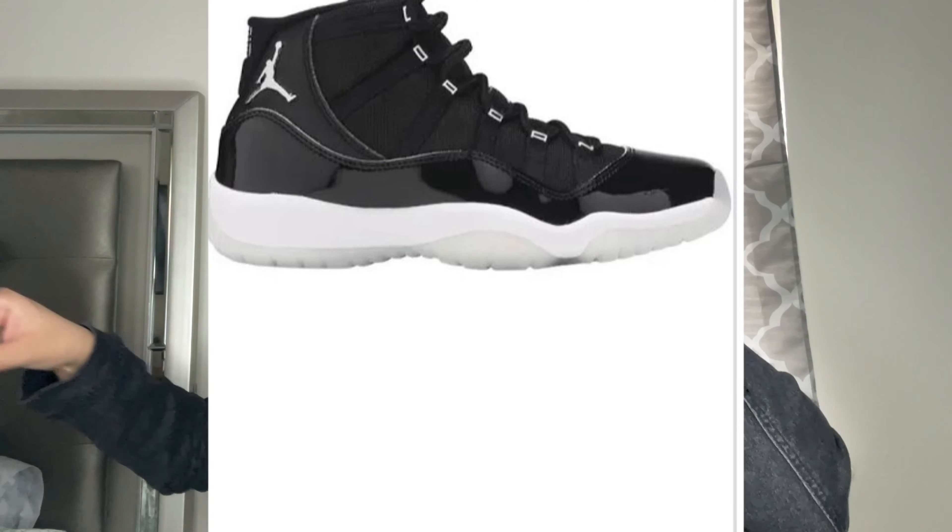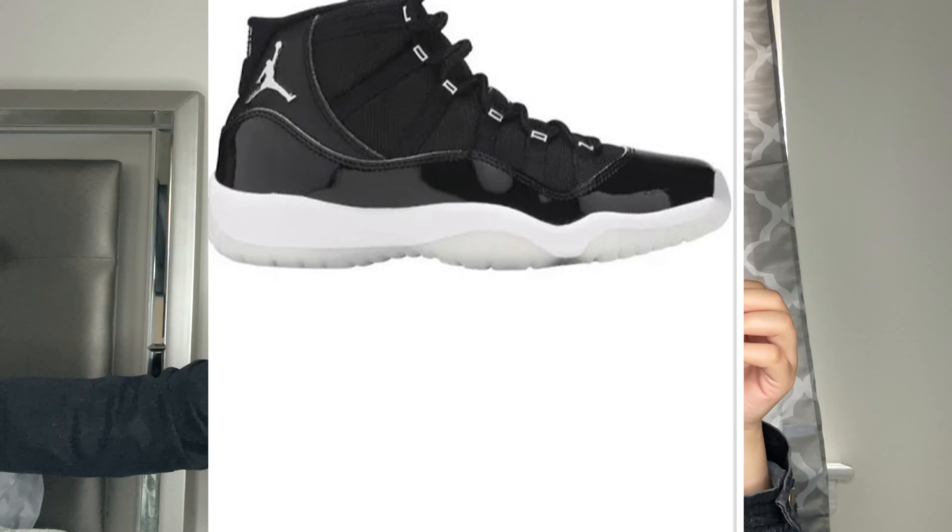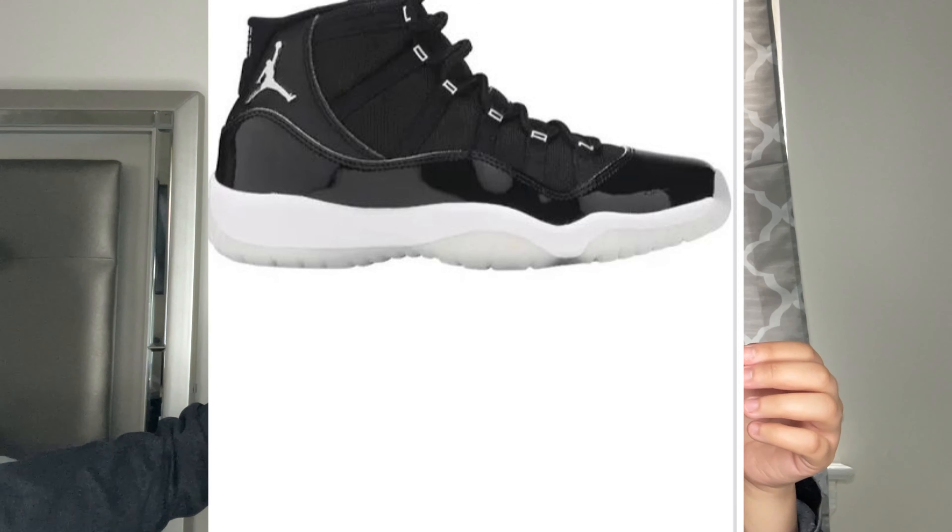I'm still gonna wear them because I cannot get my money back. I did order from Flight Club in the past — I ordered the 11s, and I didn't know they ran as small as they did, so I ended up having to sell them and I lost money.